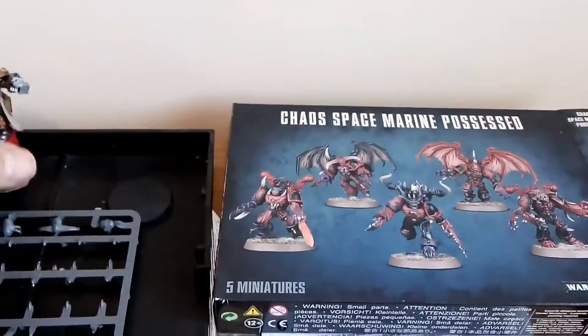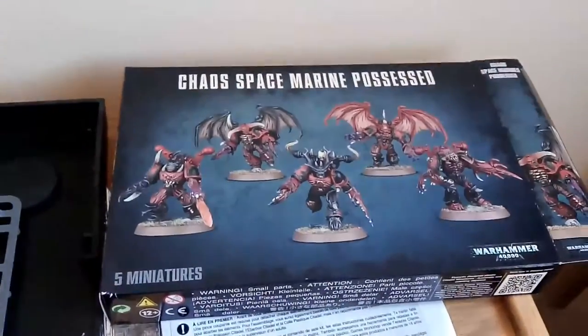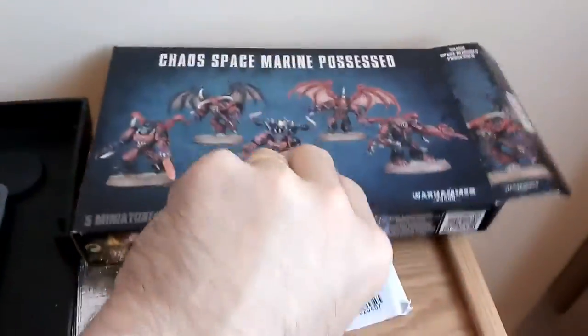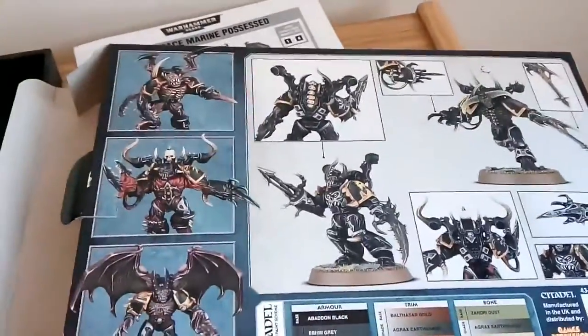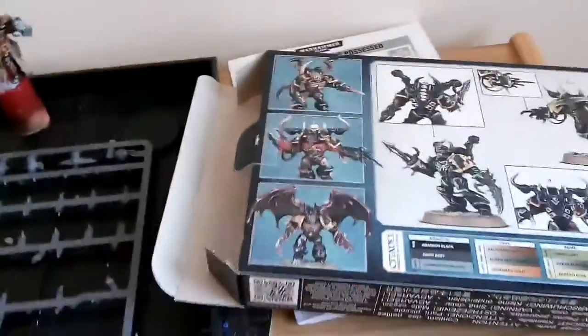Now I bought this set quite a while ago and it's been sitting in the back of my cupboard. That's the front of the box as you can see — five demons. That's the back, showing what different colours you can do them. And I thought I'd just build them basically.